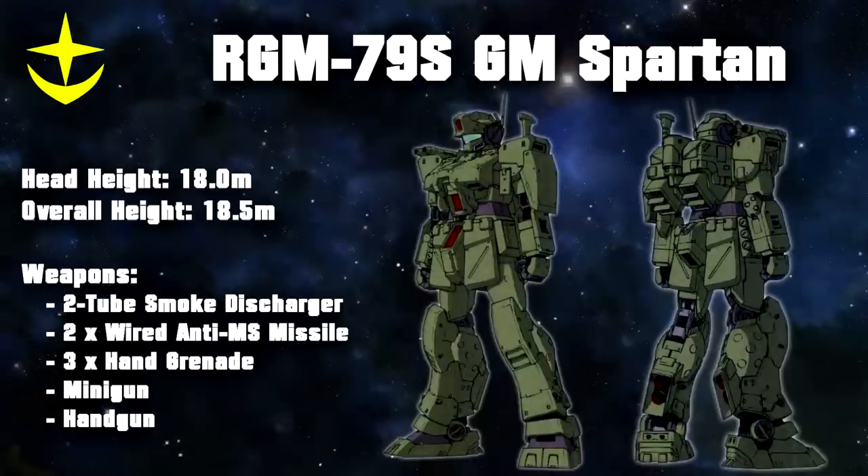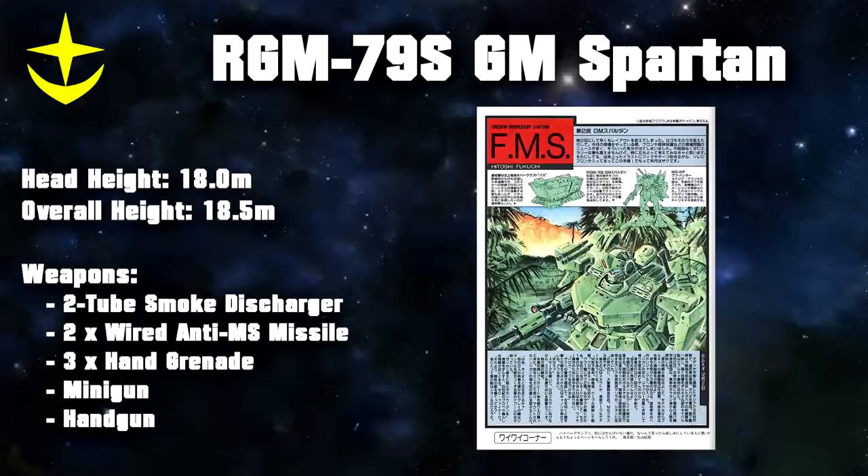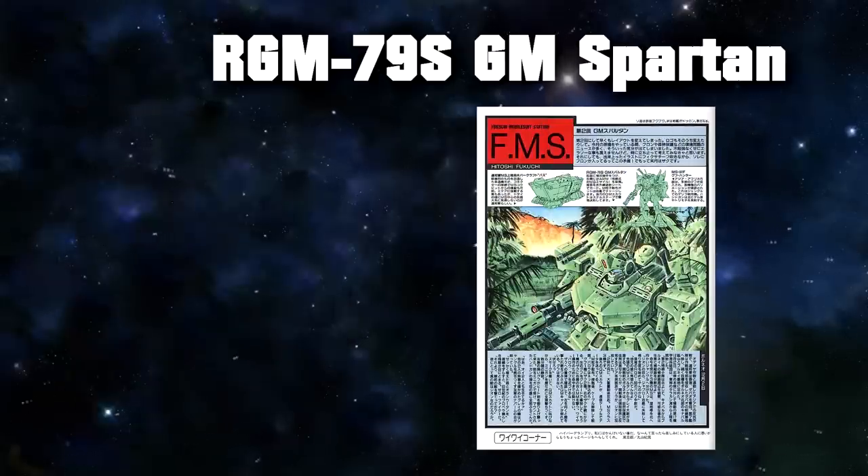One more modified version was used by the 2nd Special Platoon of the 17th Armored Marine Division. Dubbed the GM Spartan, it was a GM Command outfitted with various GM Sniper 2 parts, a customized GM Striker backpack, and various other equipment such as a pulse dagger, two shoulder-mounted anti-mobile suit missiles, three hip-mounted grenades, a two-tube smoke discharger, and a Minovsky particle scattering pod. Other than the three units belonging to the 17th Armored Marine Division, it is unknown how many GM Spartans existed.